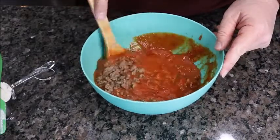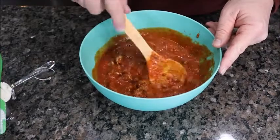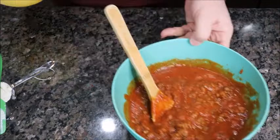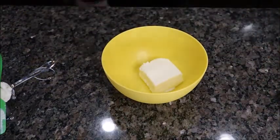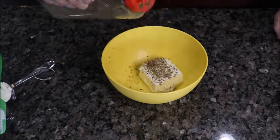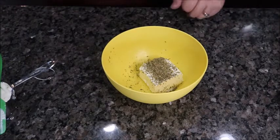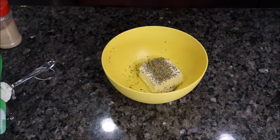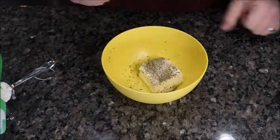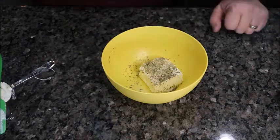In here I have half a brick of cream cheese — four ounces — and I nuked it for 15 seconds so it's super soft. I'm going to add a little Italian seasoning, onion powder, garlic powder, and just a pinch of salt. Flavor all the way through.